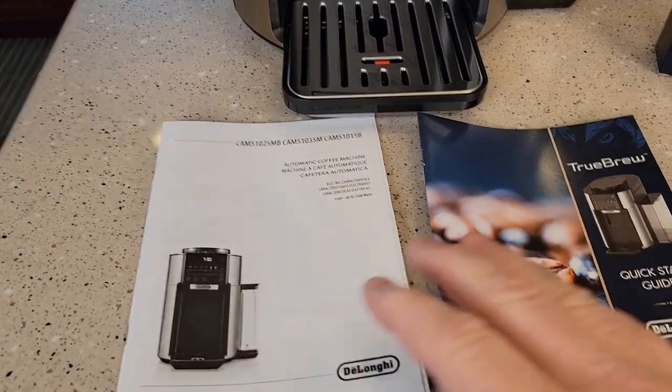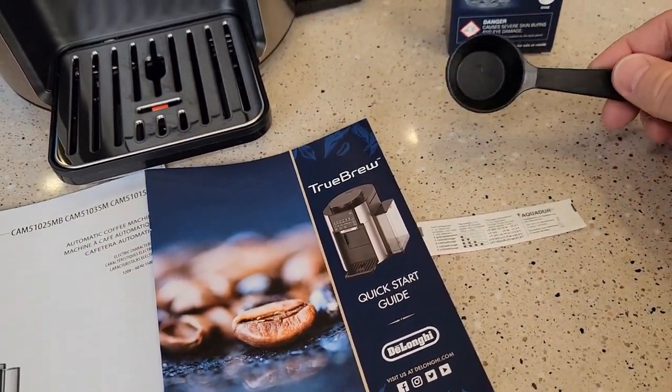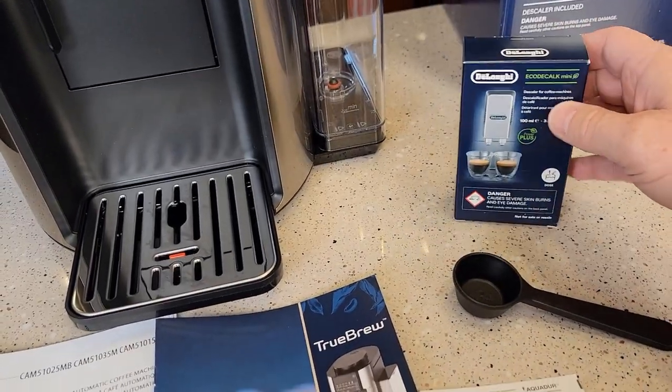We've got the manual, a quick start guide, what looks like a hard water test strip, a scoop, and some descaling solution.